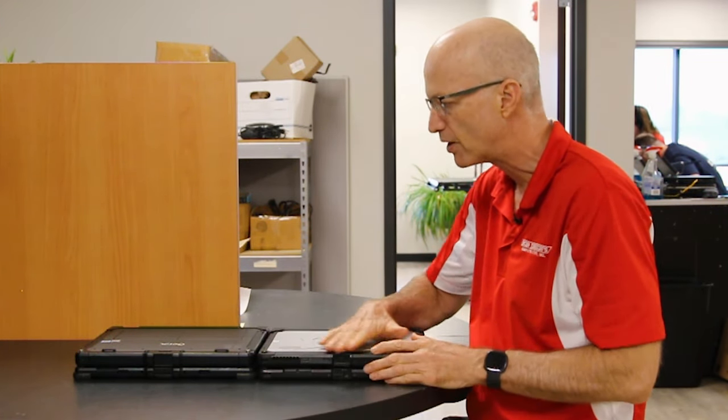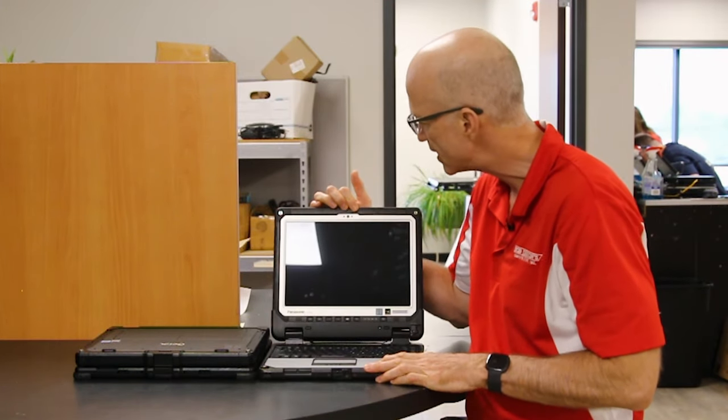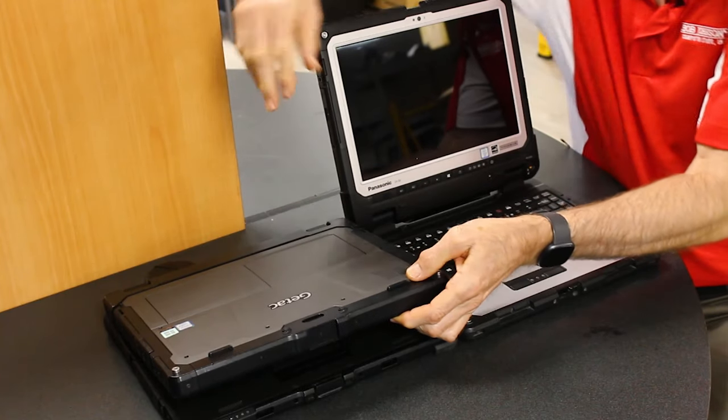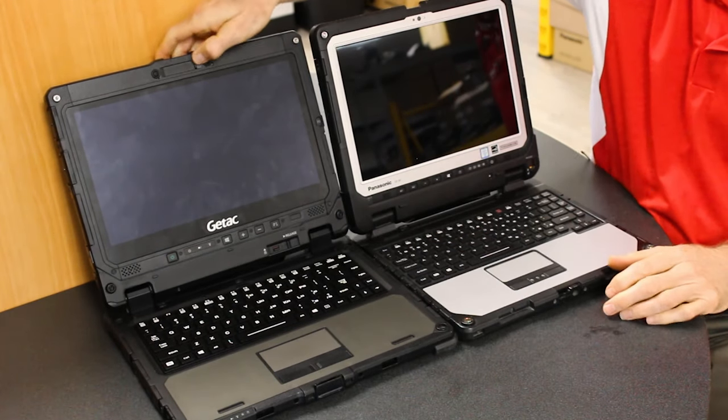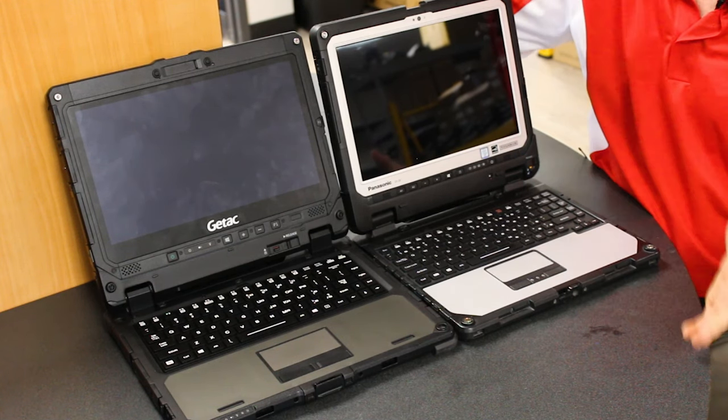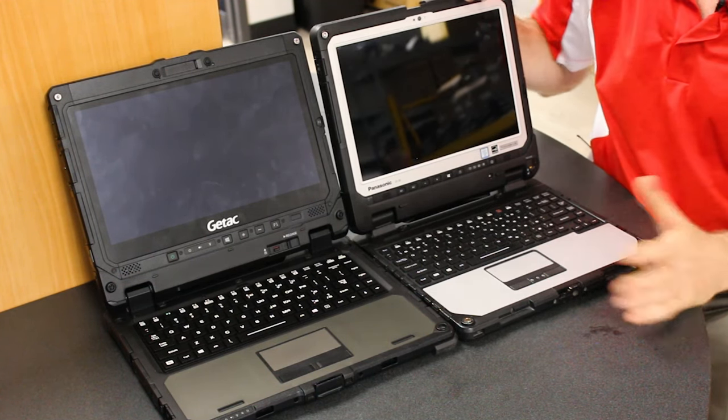Both laptops have the same ports, and they both have rear and front cameras. The Panasonic doesn't have a privacy shield, whereas the GTAC does — you can see the privacy slide right here if you're worried about someone watching you. Overall, those are the differences between these two units. Hit that subscribe button, like this video, and leave your comments below. See you next week!